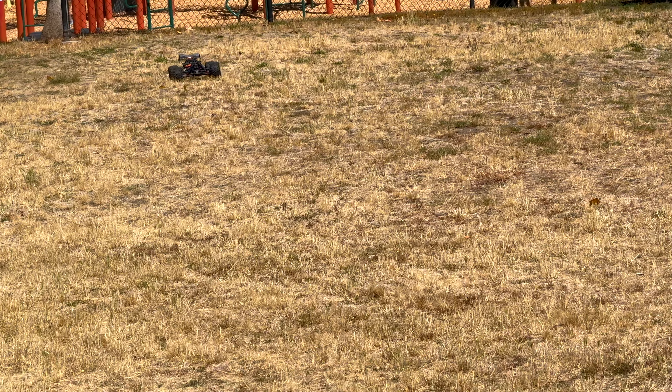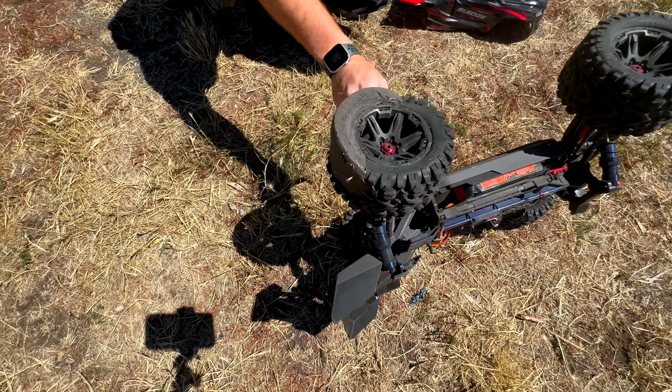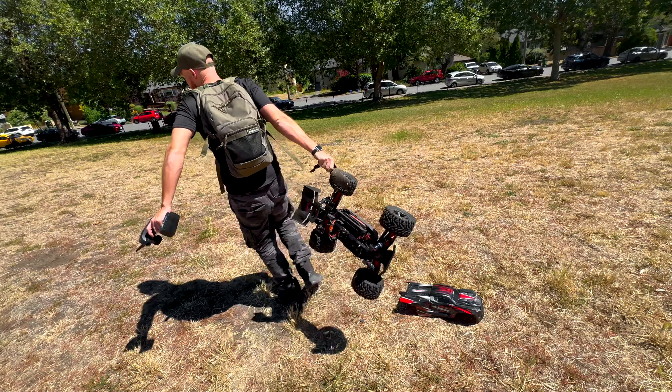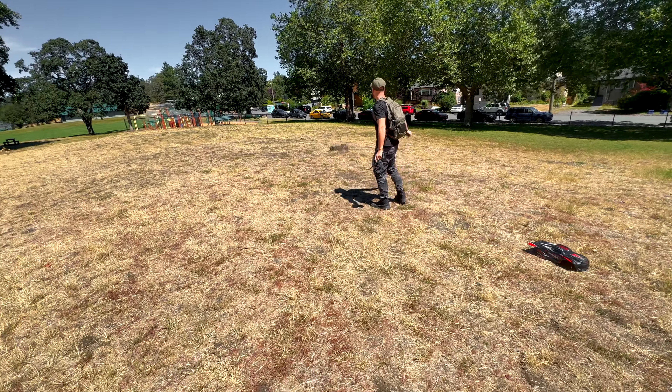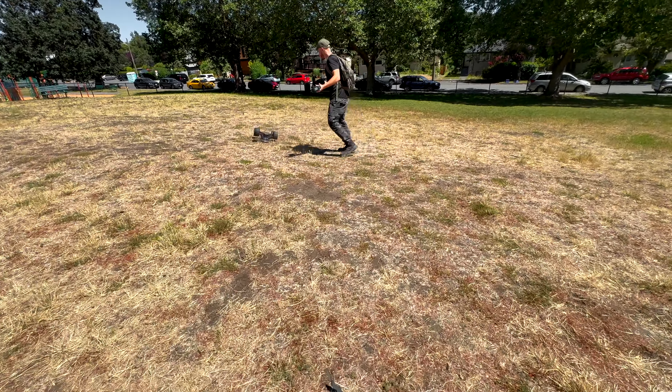Oh, there it goes. I can't even turn left. Oh, there it goes — they cut out, and it's as far away as possible. Definitely blew a tire.